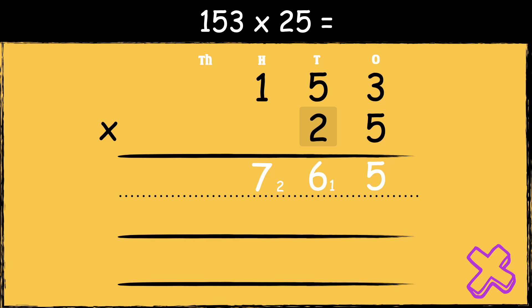Now we need to multiply two tens by three. As we're now multiplying a number in the tens column, we need to use zero as a placeholder in the ones column. So now that we have zero as our placeholder, we can multiply two tens by three. Two times three is six. Next, we work out two tens multiplied by five tens. Two times five is ten. We drop the one below in the thousands column. Next, we need to work out two tens multiplied by one hundred. Two times one is two. We need to add the one below. So two add one is three.